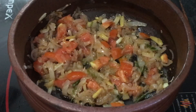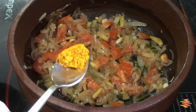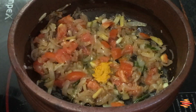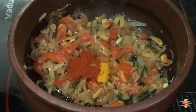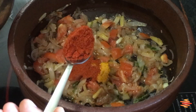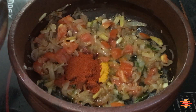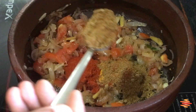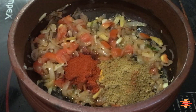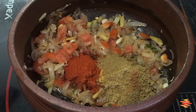Add 2 teaspoons of Kashmiri spice, and add 1 teaspoon of pepper.